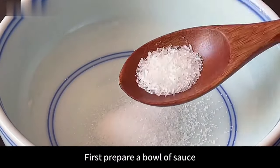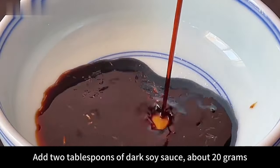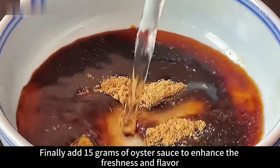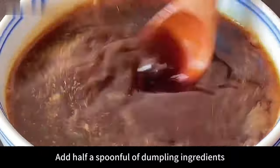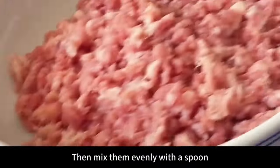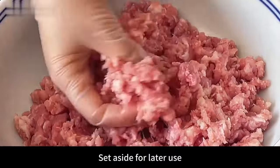First prepare a bowl of sauce: add a spoonful of salt, half a spoonful of chicken essence, half a spoon of MSG, 2 tablespoons of dark soy sauce (about 20g), 3 spoons of light soy sauce (about 30g), 15 grams of oyster sauce, half a spoonful of dumpling spice, and 500 grams of purified water. Mix evenly with a spoon until the seasoning dissolves. Set aside.